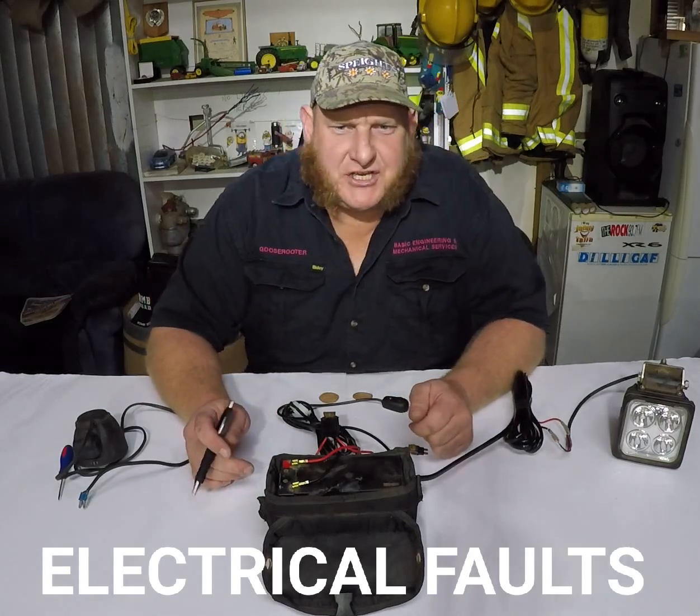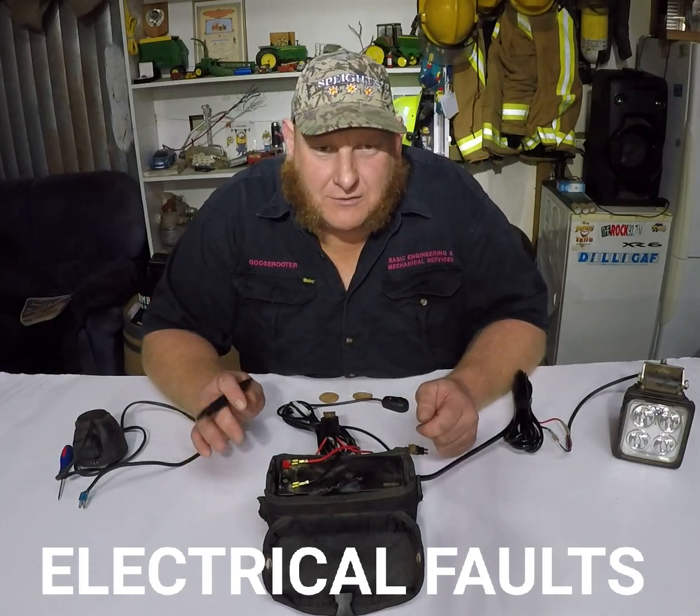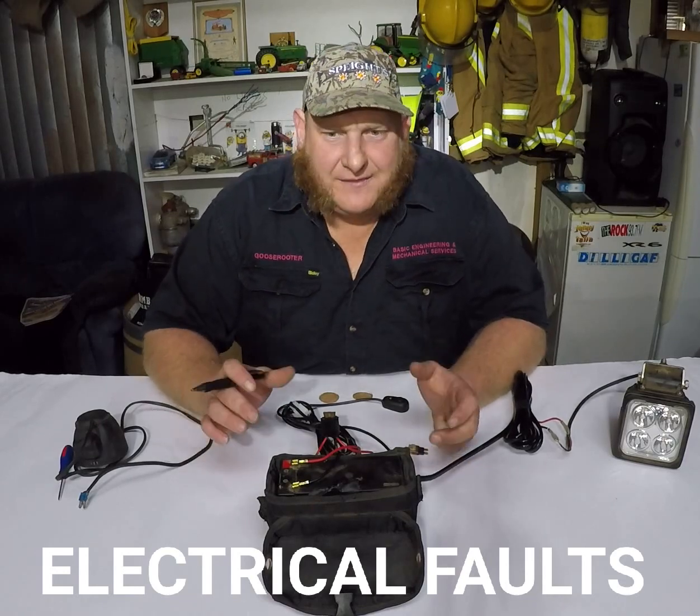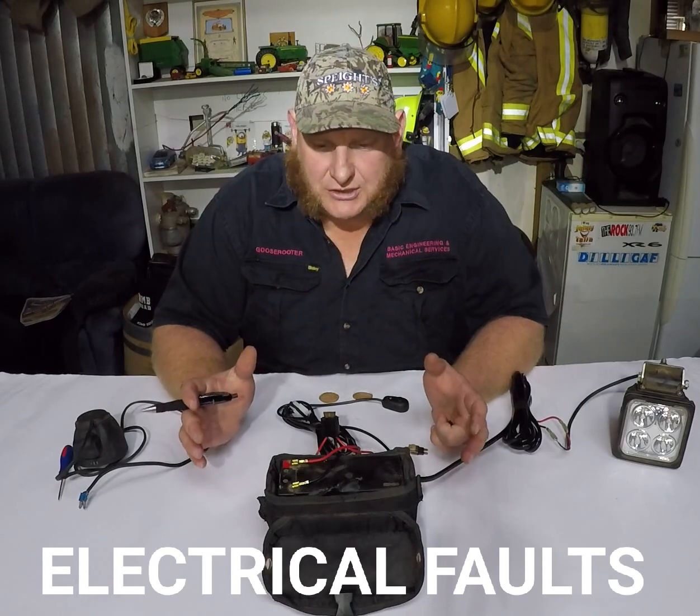Hey, how's it going? It's Robbie here, Basic Engineering Mechanical Services, old goose reader from Geraldine. I've been talking about a few wee tips lately. Today's tip is the easiest way to find an electrical short on your truck or trailer.